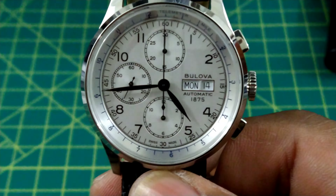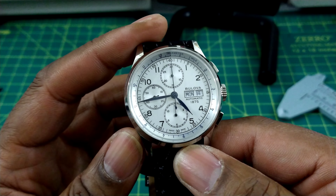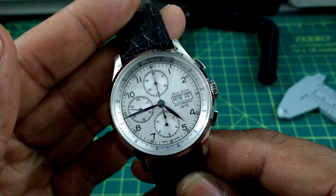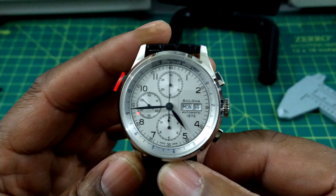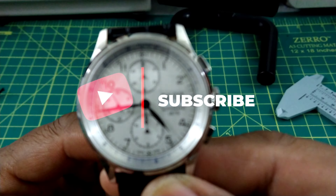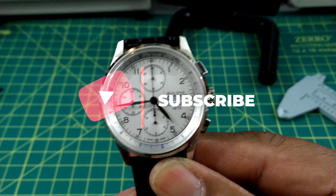Overall it's a decent-looking chronograph. I think it would have been cooler with black sub-dials for a panda effect, but it is what it is. This is a limited edition Joseph Boulevard collection piece and you can pick it up at azfinetown.com. My name is Biggie — that's the watch for today. Talk to you guys later, God bless and have a great one.